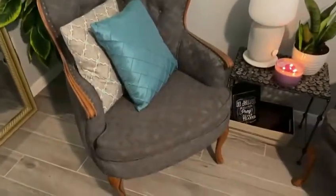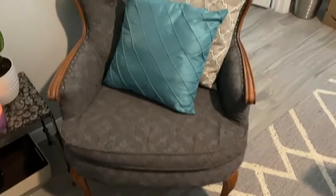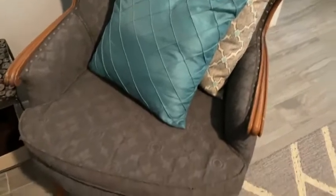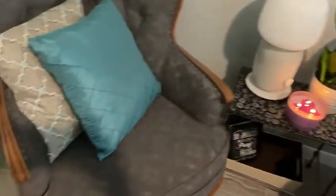Okay everyone, I am back and completely done with my chairs. As you can see, they turned out really, really good. I have a little cleaning up to do around the wood, which is going to be very easy, but I just wanted to hurry up and show you all what they look like now that they're done painting.